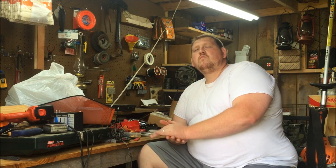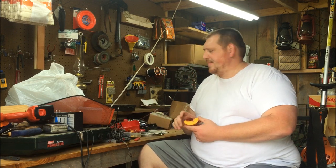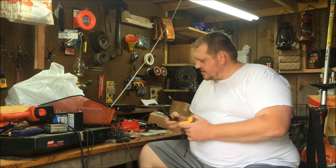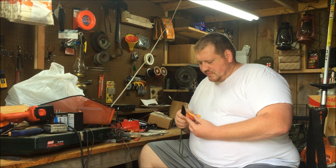Beautiful morning today. What are we, like August 21st? It was 55 degrees this morning when I went outside to go to work at 7 o'clock. Pretty awesome — I didn't want to go to work. Right now it's probably 72 degrees outside. Sun's shining, wind's blowing. Beautiful.